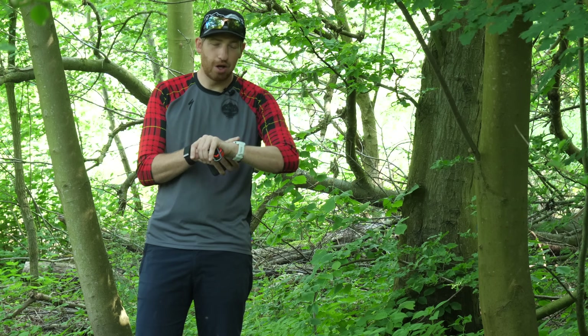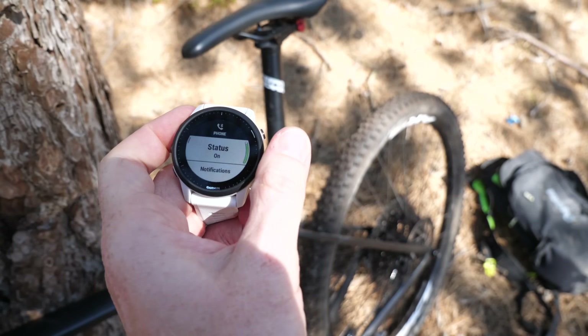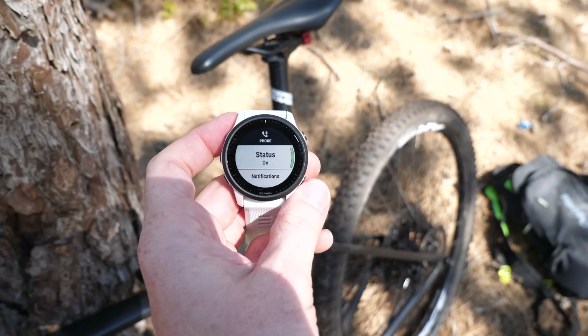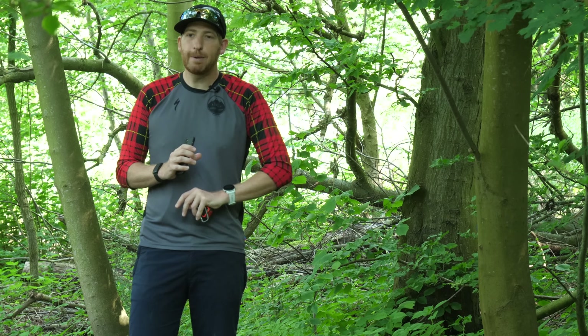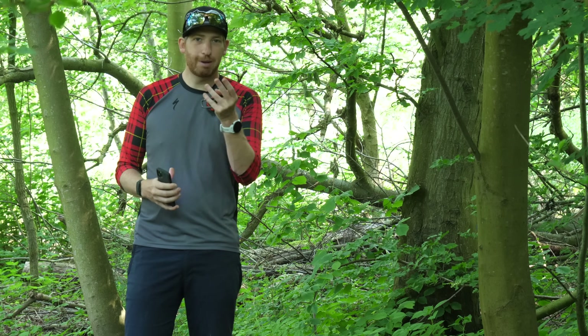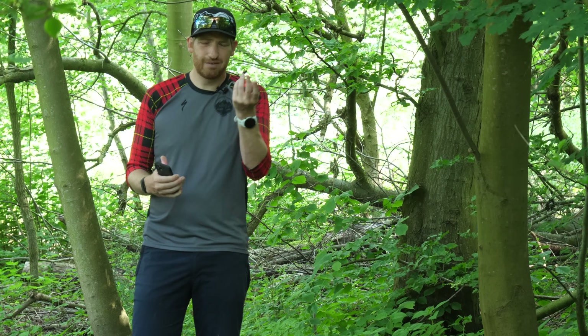One more geeky note: if you've disabled Bluetooth on your watch and you're just on LTE and trigger the emergency response, it will actually forcibly turn Bluetooth back on and utilize your phone as well. It basically takes whichever path it can get. When I was out in the woods with only one bar of signal, it's going to take whatever signal it can get on whatever devices it can. Kind of a neat little touch.